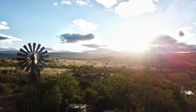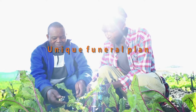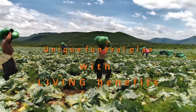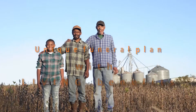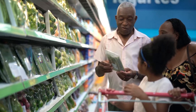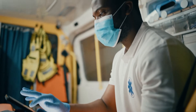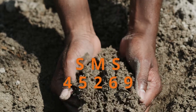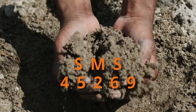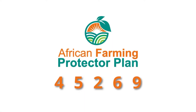Get the necessary cover for you and your family in the event of unforeseen misfortune. The African Farming Protector Plan offers comprehensive funeral cover for your entire family plus extended family at an affordable cost. Our product also offers benefits such as monthly discounts on groceries, discounted bus tickets, ambulance services, and trauma and assault assistance. For more information on the African Farming Comprehensive Funeral Plan, SMS 'African Farming' to 45269 and get the peace of mind you deserve.